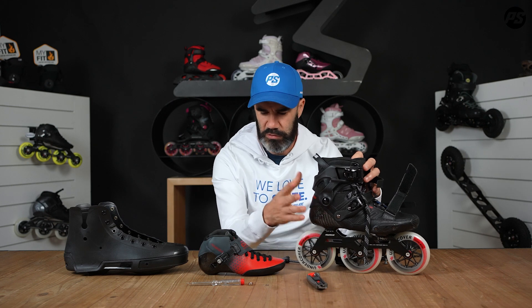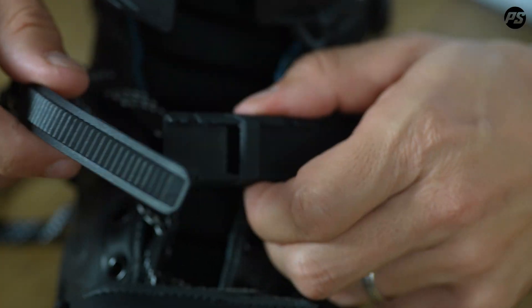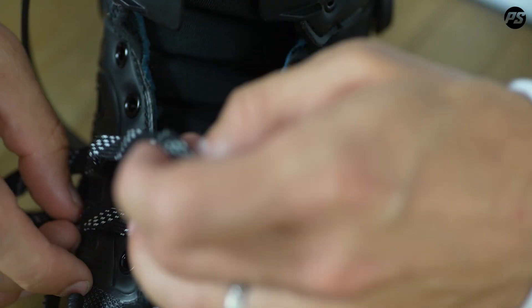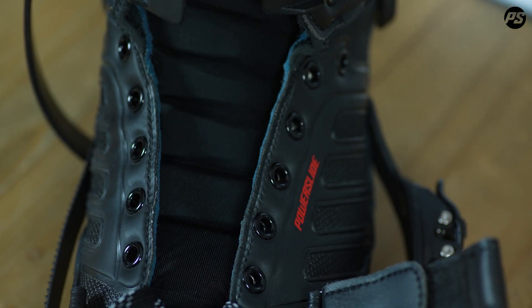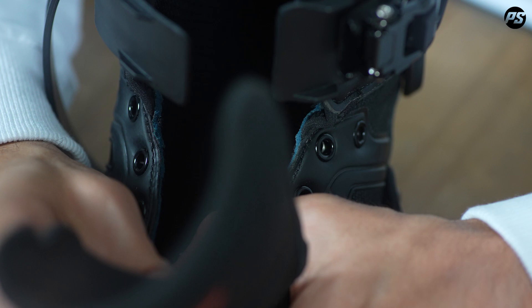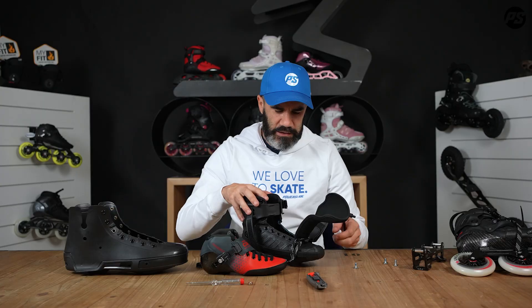On the Arco Evo it's the same concept for the back part of the shoe as on a racing skate. Now let's talk about the process for changing the nut in the front part of your Trinity shoes. To do this you need to fully open the shoe — all the buckles, velcro, and laces — and take everything out.